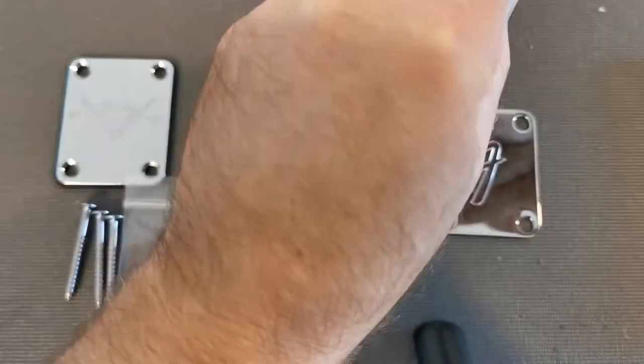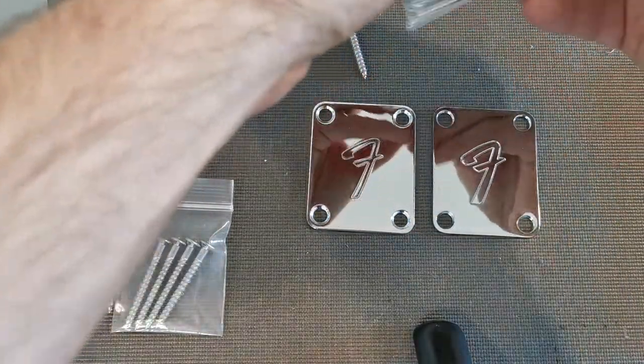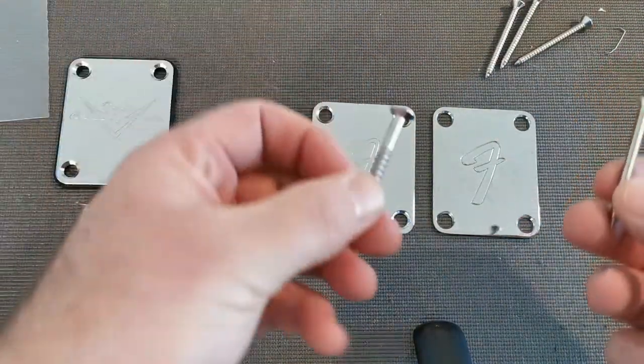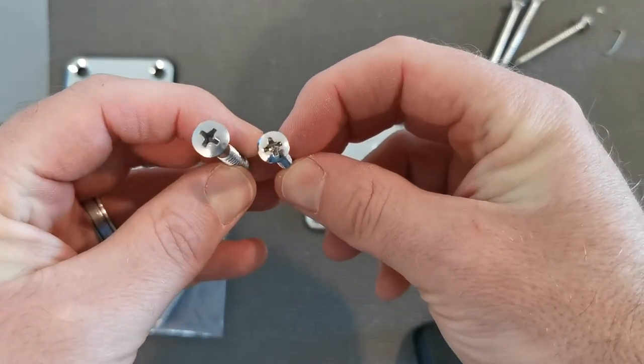Another giveaway is the screws that come with these. The Made in the USA plate has Phillips overhead number eight screws, one and three-quarter inches in length. The Chinese-made screws are huge in comparison — just look at the head size, what a difference.